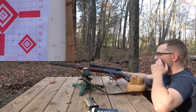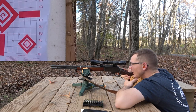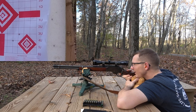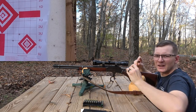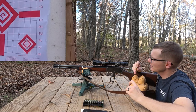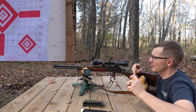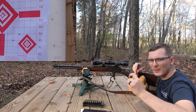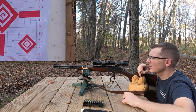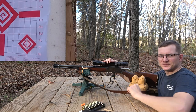I forgot to adjust the scope. I'm gonna make sure to hold the lever all the way closed. Something I'm noticing is that on each case the primers are slightly backed out. They're not flattened to any extent — there's no primer cratering, nothing like that — but the primers are moving backwards slightly. I may have to have this checked by a gunsmith. May have to check for headspacing, honestly.